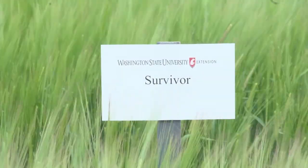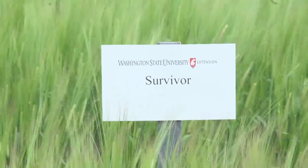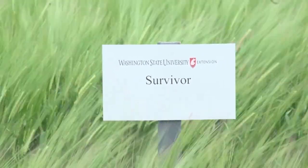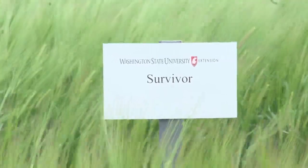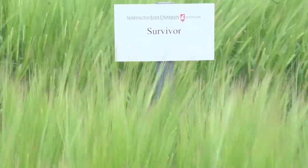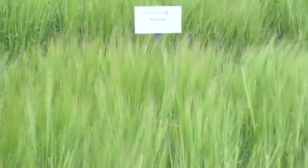Survivor is a 2017 two-row feed barley released by WSU. Survivor is unique in that it carries the ME tolerance trait to allow it to be planted into ClearField systems. It cannot be sprayed with IMI herbicides like Beyond, but it can tolerate the residual in the soil following wheat. It is best adapted to the 12 to 16 inch precipitation zone but generally hits the trial average for yield, test weight, and protein. Survivor is an early-medium maturity with medium height, and its stripe rust rating is better than most at moderately resistant.